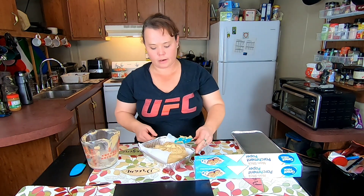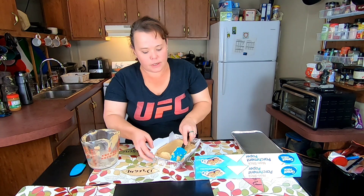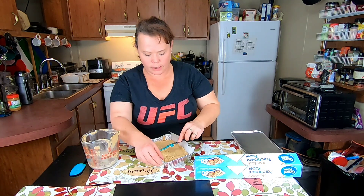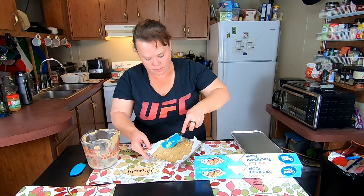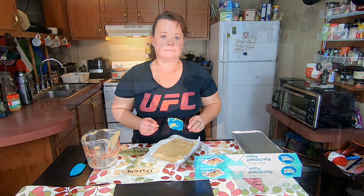This goes in the refrigerator — it takes approximately one hour to set up. A lot depends on how hot you got your ingredients; I try not to get them too hot because I don't want them to burn in the microwave. But as you can see, it's nice and thick. I'm going to get this put in the refrigerator to start cooling and I'll be back when it's done to show you the final product.